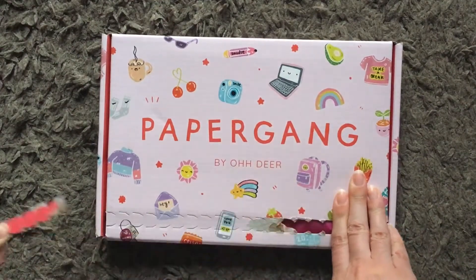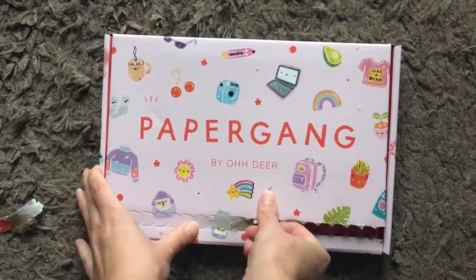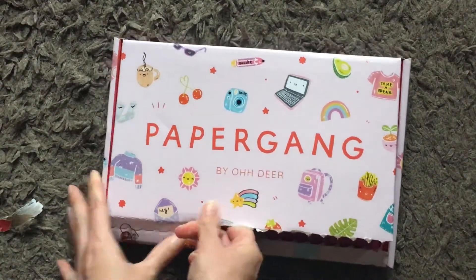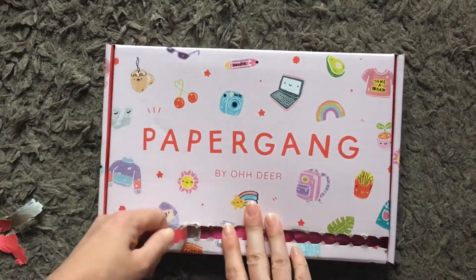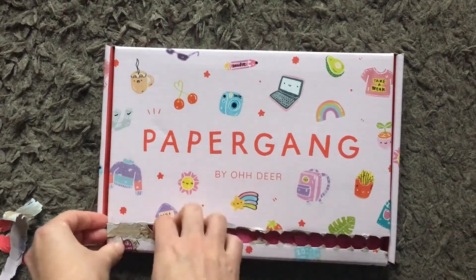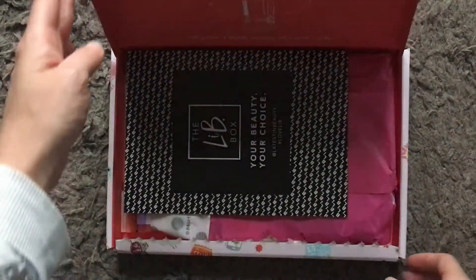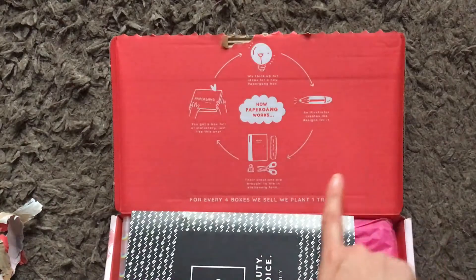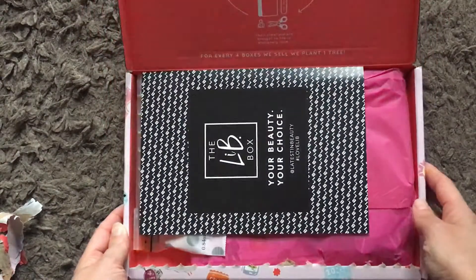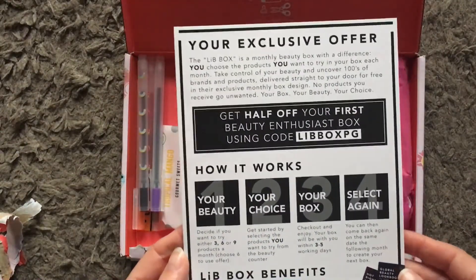Let's open it up. I'm finding this box really frustrating — I'm following the zip tag and the top bit just keeps ripping off. Finally! Okay, so let's open it up. On the lid it's still got the sort of how-it-works cycle, and this is different — it looks like it's an advert for a different box.